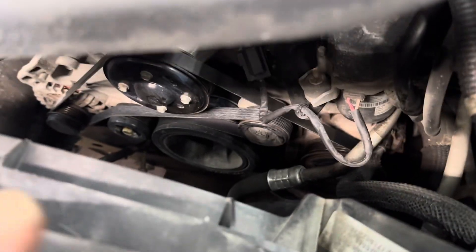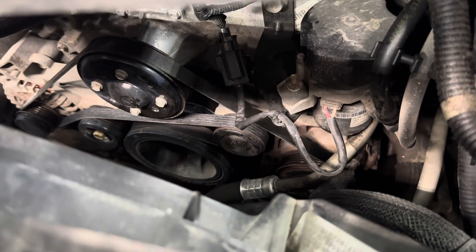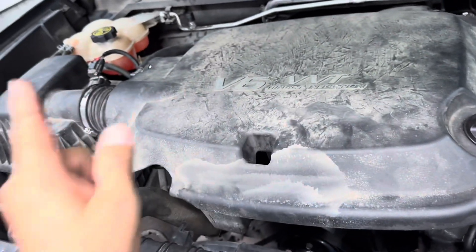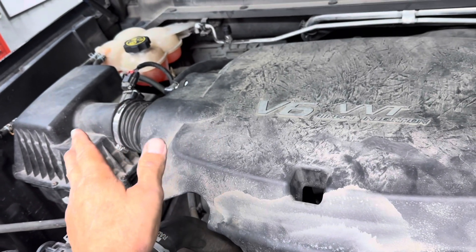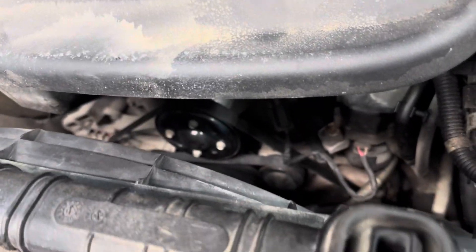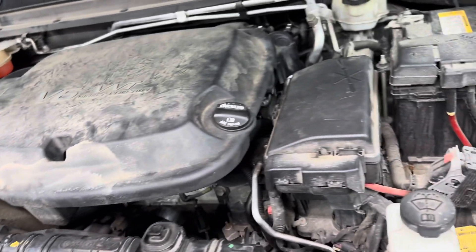I started it and shut it off real quick, rechecked it, and it's in all the grooves — so I'm all set. If you removed the air intake, make sure you plug your mass airflow sensor back in first or you'll get a check engine light. Go ahead and put your cover back on — it's a little tricky.